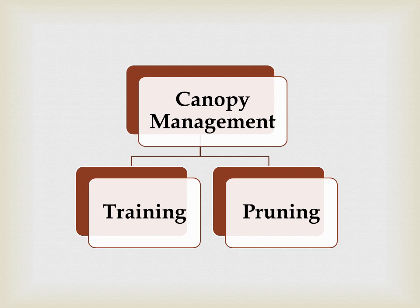So if you see canopy management — canopy means all the plant parts, leaves — that can be managed by two kinds of methods. The first is called training and the second is called pruning.